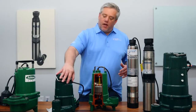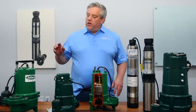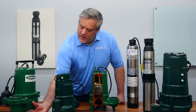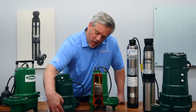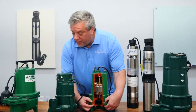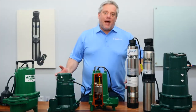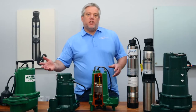There are some key things you can do to find out exactly what you need. On your solids pumps, you'll have a wider volute — that's where the water enters the pump to get discharged. You'll see that the bottom section is much thicker than on the effluent pump, where it's really thin. On the solids pump, you have all this room so it can pass much larger objects, and that's why it's called a solids pump versus an effluent pump.